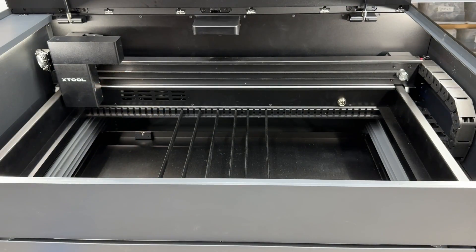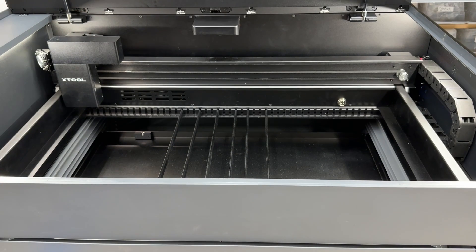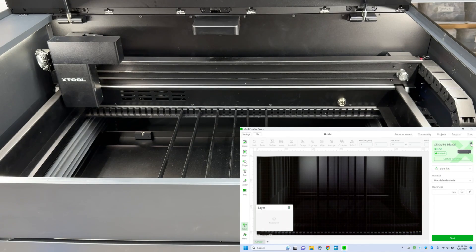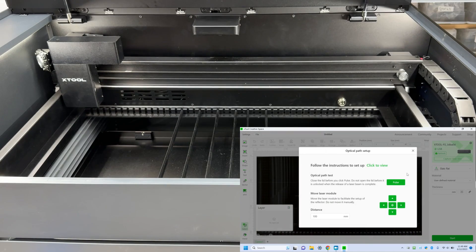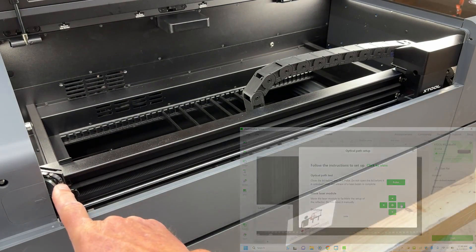Once the X-Tool Creative Space software is installed, the next thing you want to do before using the machine is to calibrate the laser. The laser is developed back in the CO2 tube and shoots through a couple of mirrors before getting to the head and shooting down. In X-Tool Creative Space, click on the gear icon, go to Settings, then Optical Path Setup. Click the test button and the first thing you want to do is move the gantry to the lower right corner — that will allow us to adjust this mirror here if we need to.